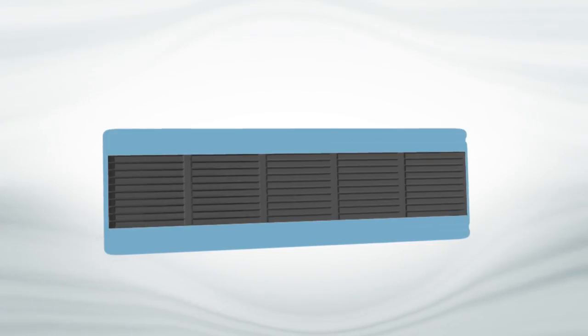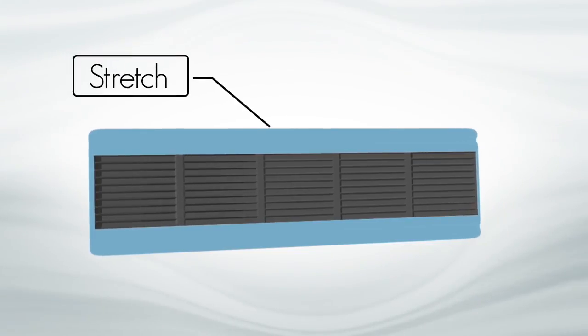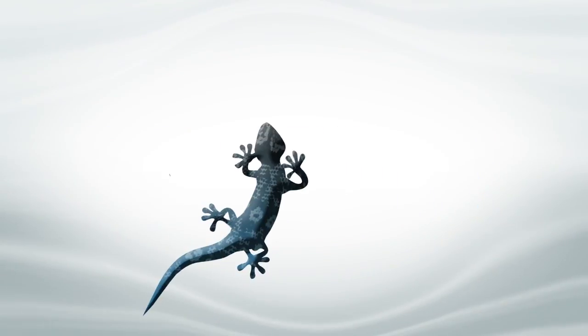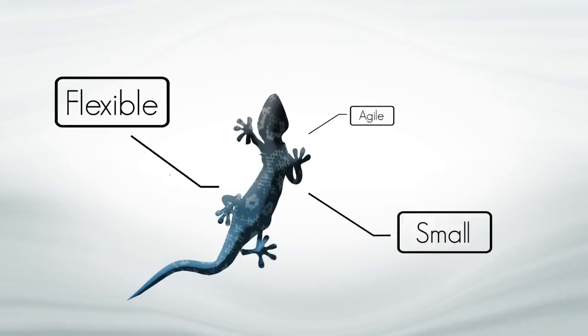You can imagine it as a thin rubber band that can stretch and contract according to an electric pulse, meaning it is agile, small, and very flexible.